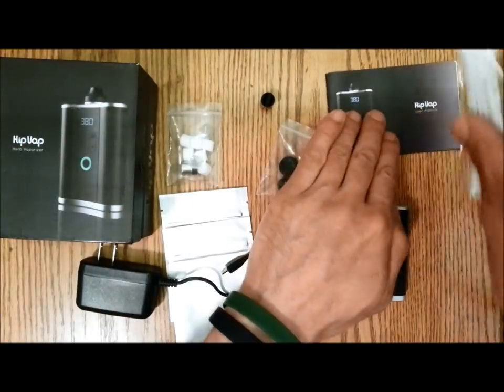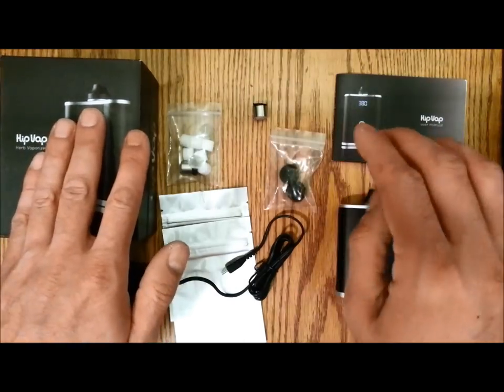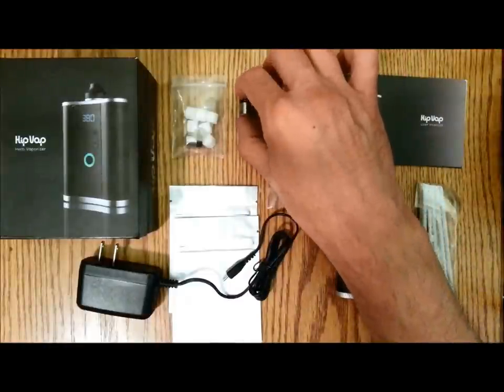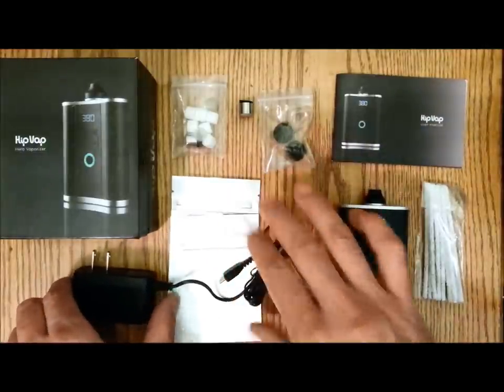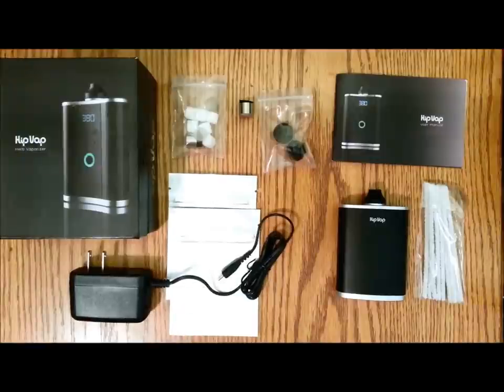That's it guys — the unboxing of the new HitVap vaporizer. Everything you get with it: 8 oil wicks, 3 screens, 2 oil pods, 2 extra mouthpieces, pipe cleaners, smell-proof bags, and an AC micro USB charger. Thanks for watching my unboxing review. I'm going to go ahead and charge it up and I'll be back with the usage review. Have a great night.